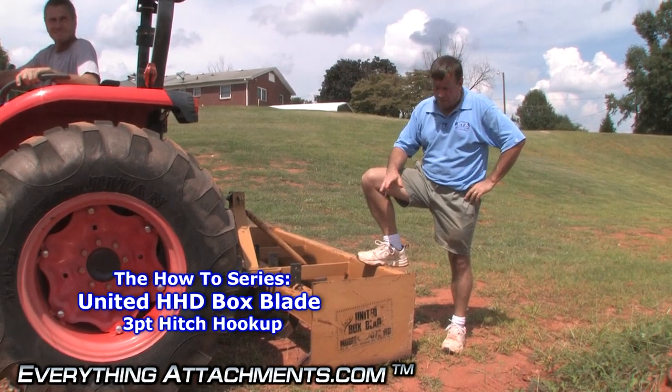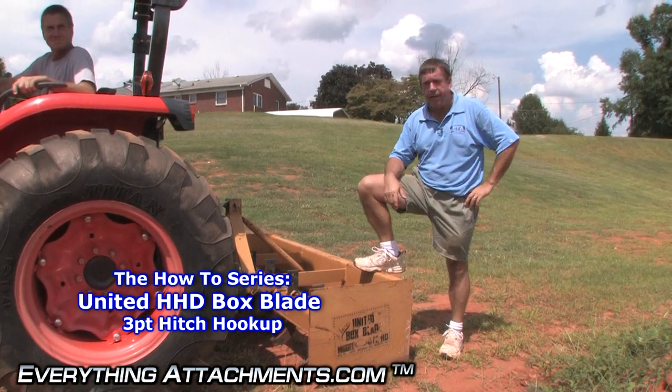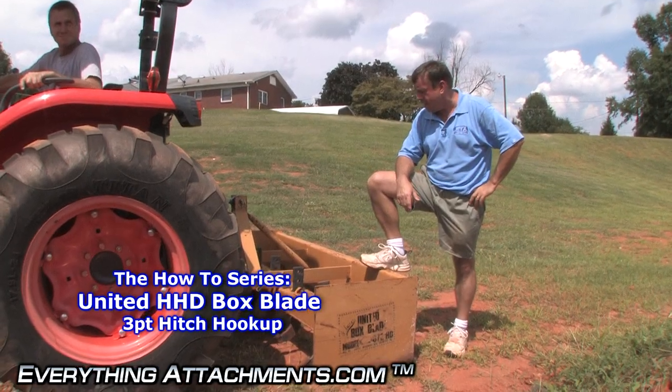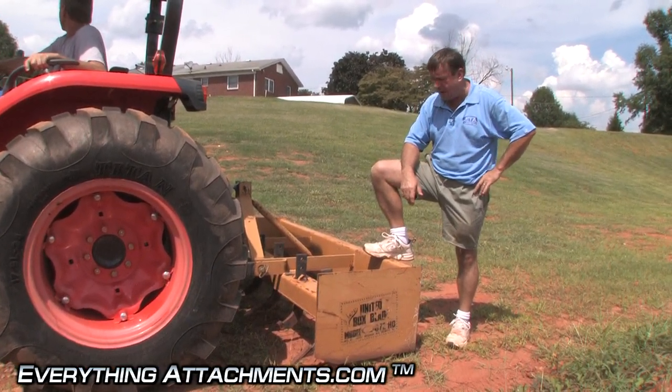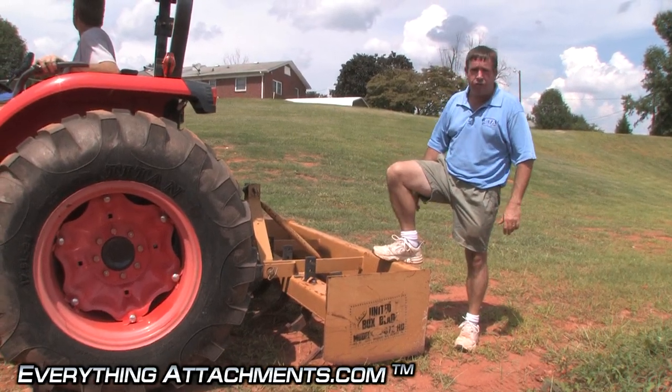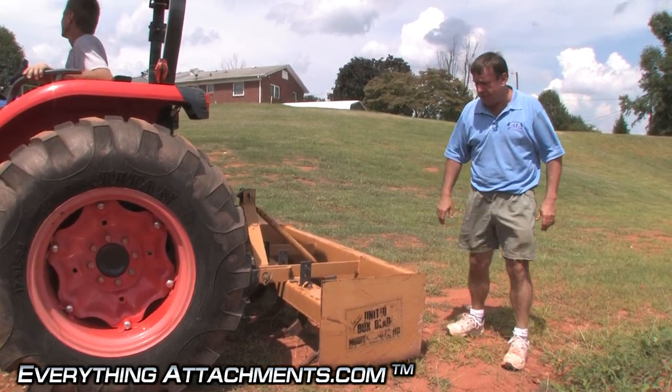Hi, I'm Ted from Everything Attachments. We're here to show you how to use the United HHD Box Blade. As you can tell, this one's well used — it's mine. I keep it at home all the time. It's a tool I'd never be without because it's just good for almost everything, it seems like.